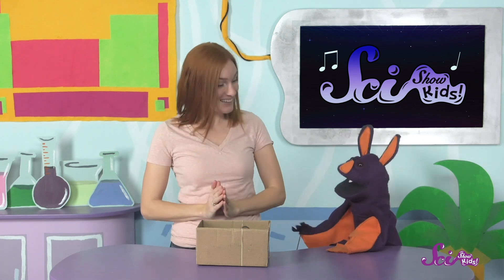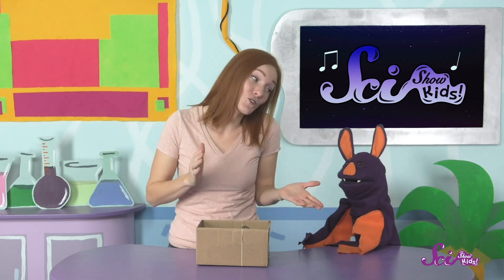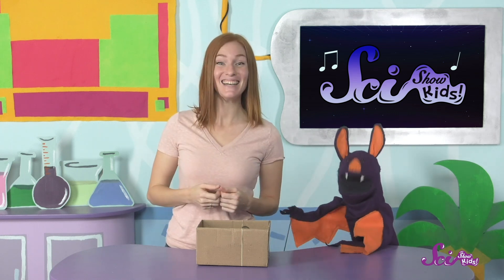All this making noise makes me want to go play my favorite instrument. What's that, Jessie? Mine's the piano. I do like the piano, but really my favorite instrument is my voice. Well then, let's go play. Thanks, and we'll see you next time here at the Fort. Bye!